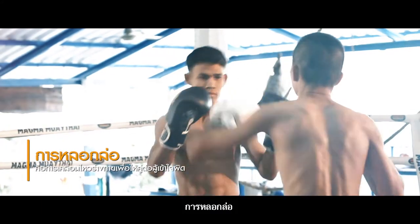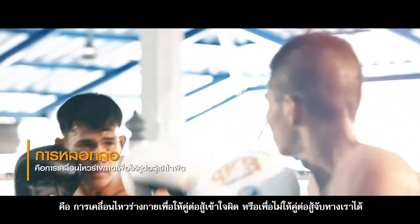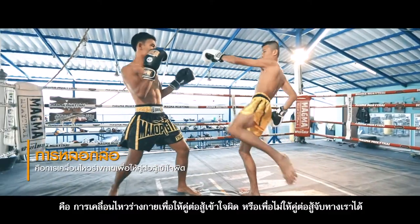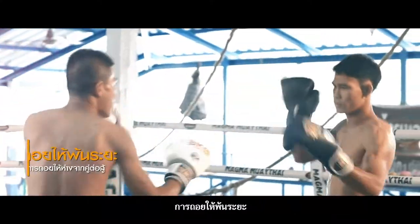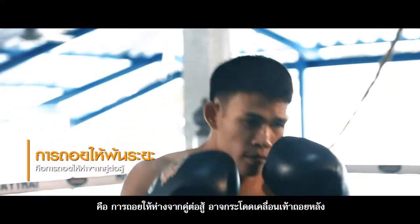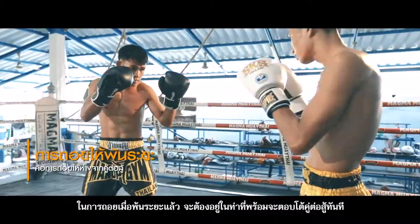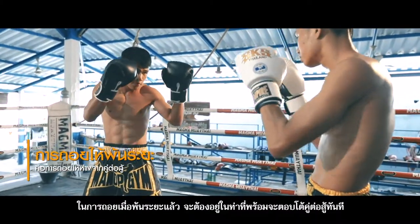Tricky movement: the body movement always confuses the opponent and prevents them from focusing on or predicting the attacker's weapon direction. Retreating or stepping backwards: retreat, jump backwards, or step backwards out of the opponent's reach. Once back, the boxer must be ready to fight the opponent immediately.